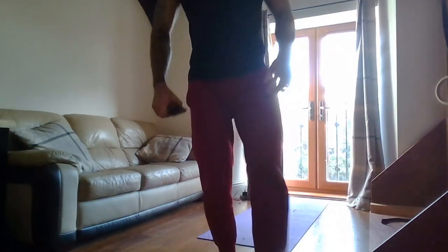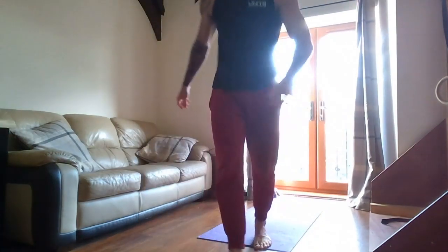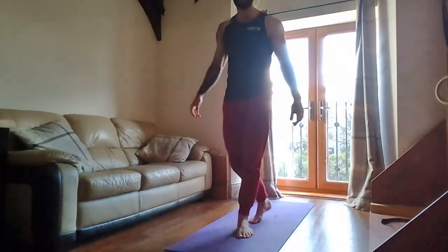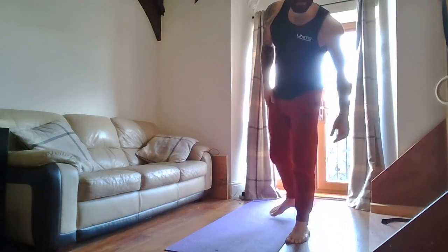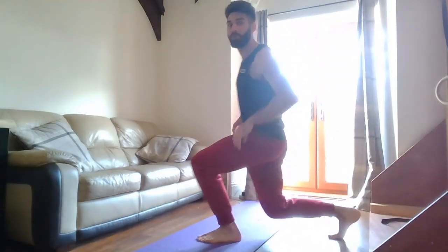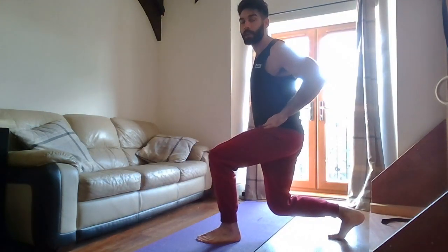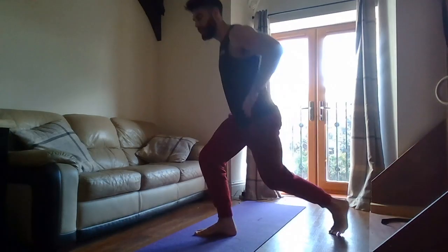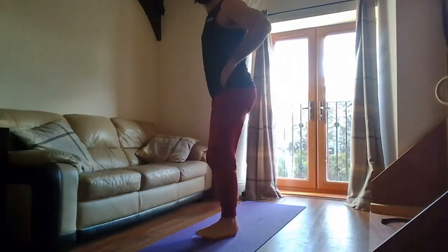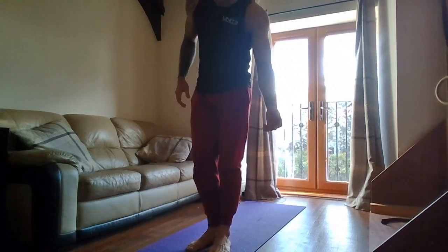So for the full body workout we've got six different exercises. I'm going to show you each exercise first and then we'll go through together. First exercise is a reverse lunge — hands on hips, step back behind. We want the front knee in line with the hip, back knee just in line with the heel, not over the toes. If you want split lunges or want to jump you can, or just step back and reverse. Choose what's right for you.